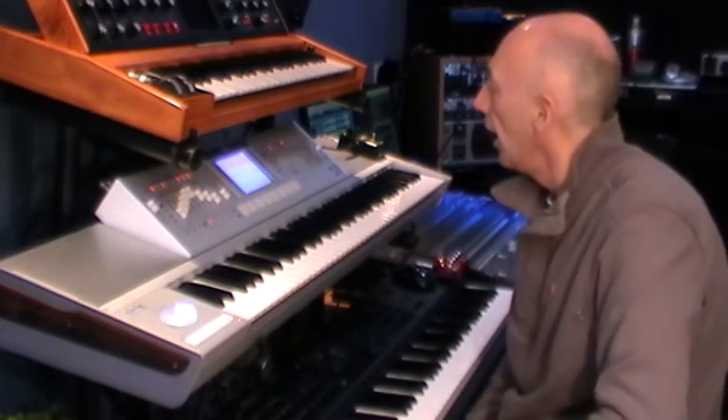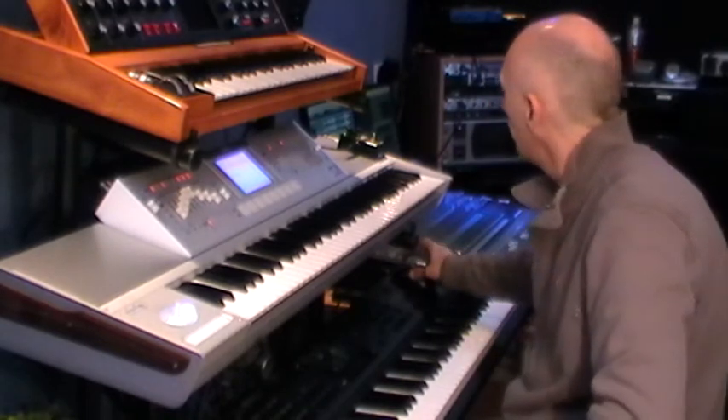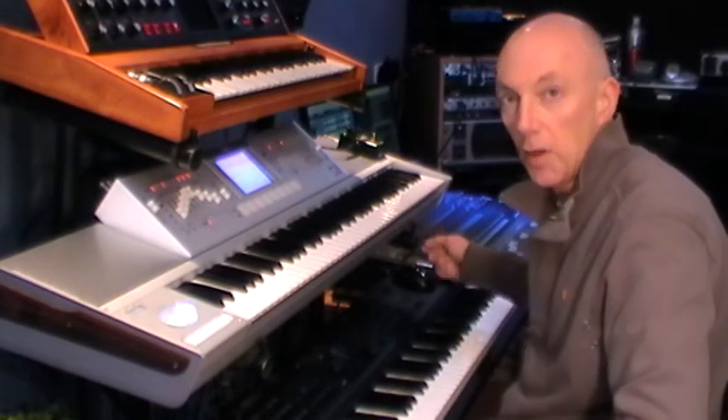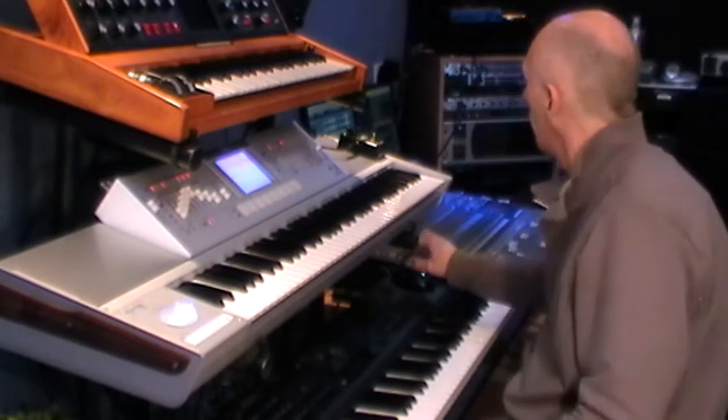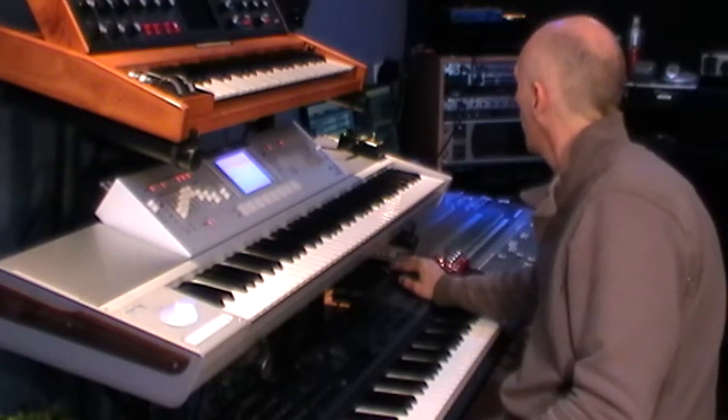OK, so without further ado, I'm going to start the sequence off, which hopefully will fire in the string sounds at some point — hopefully the right point — during the song. OK, so this is Hope.